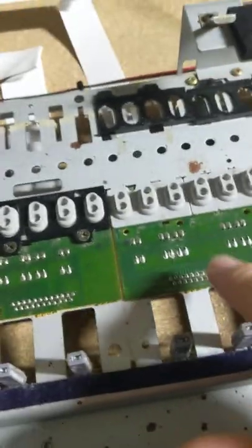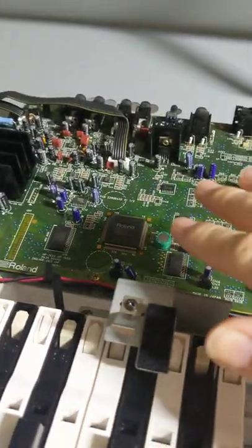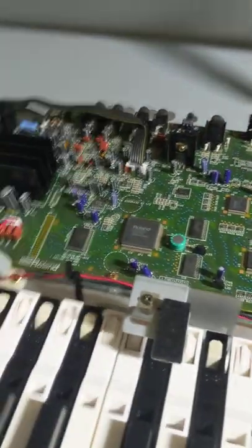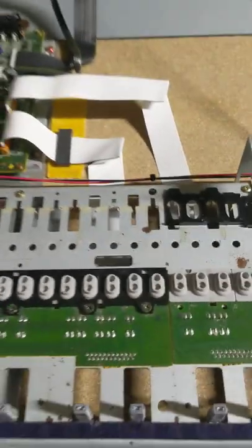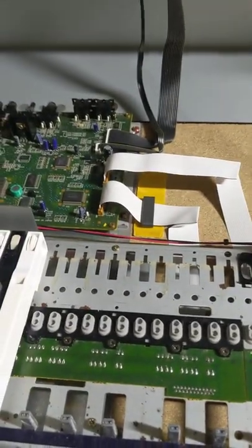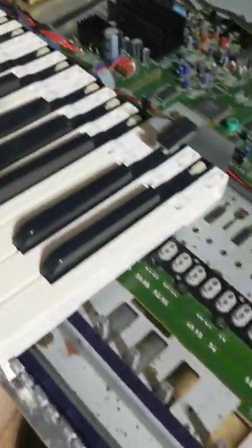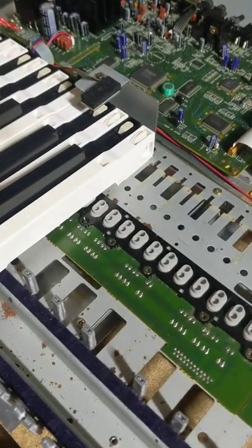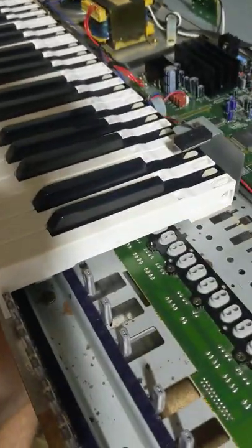I've done all that, given it a good clean, and still no luck. So I've tested with the multimeter, tested all the way back to these points here which are the ribbon cables — they come over to here. I'm thinking the problem is going to be somewhere in the motherboard, so I'm not really sure. If you've got any ideas, let me know. But I just wanted to show you how I actually fixed these keys, because it turned out to be a little bit trickier than I expected.